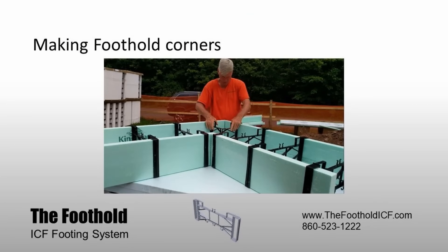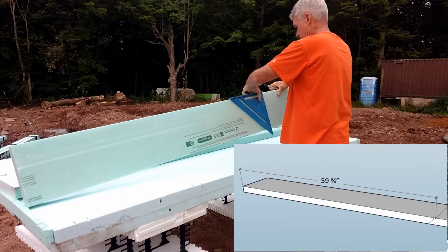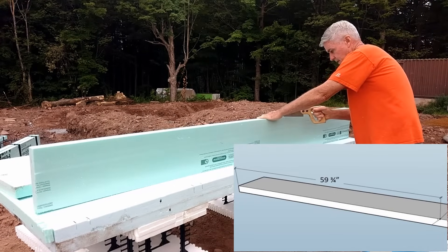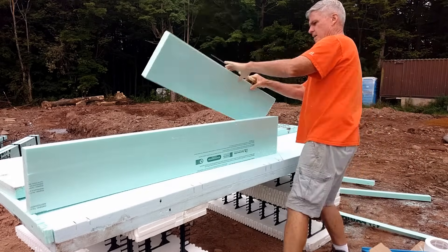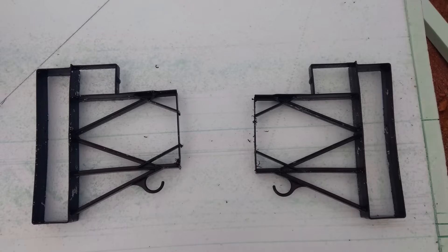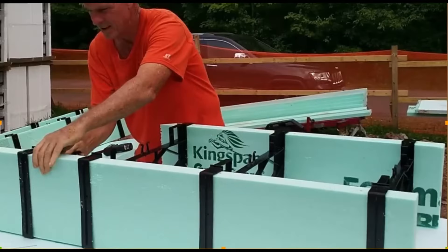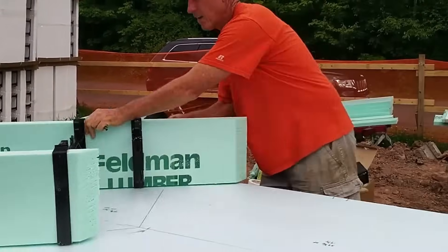Making the foothold corners. You'll need to split one of the foothold ties as shown. Slide 3 full foothold ties over the planks and space these evenly — the first 3 inches from the edge and the last about 2 inches from the inside corner. Add the split ties to the long side of the corners. Screw the foothold ties to the foam, but leave the split ties loose for now.